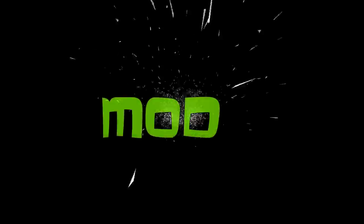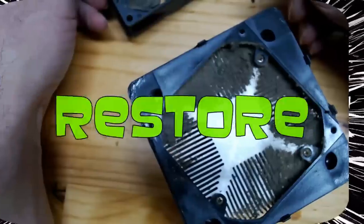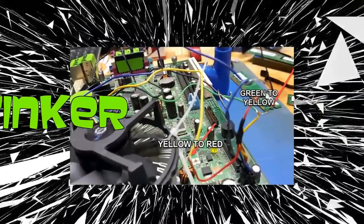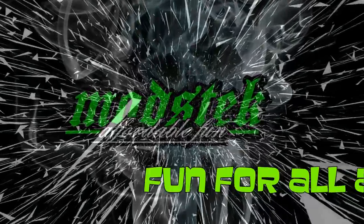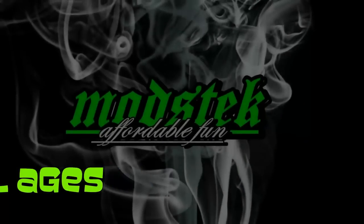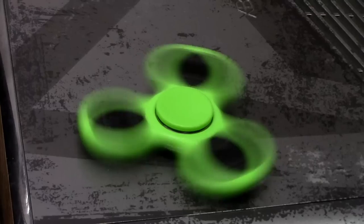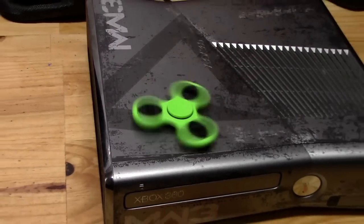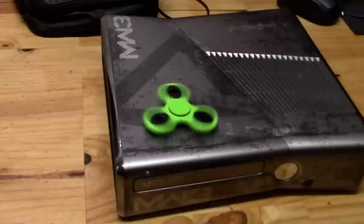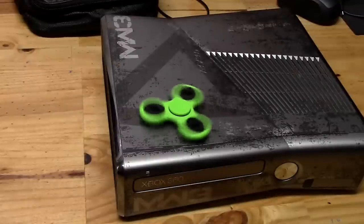Hello and welcome to... Fidget spinner? What in the world's a fidget spinner? I thought this was a Fitbit spinner that monitored the health of the Xbox. Anyways...